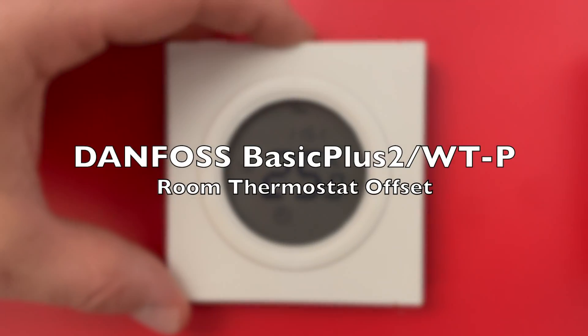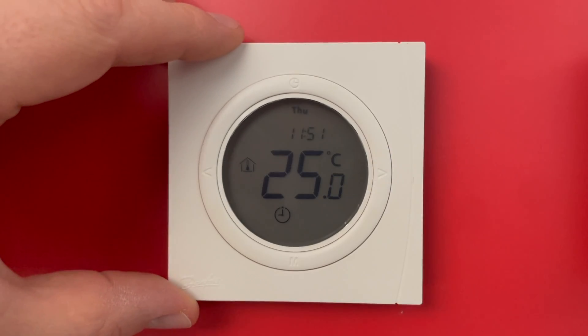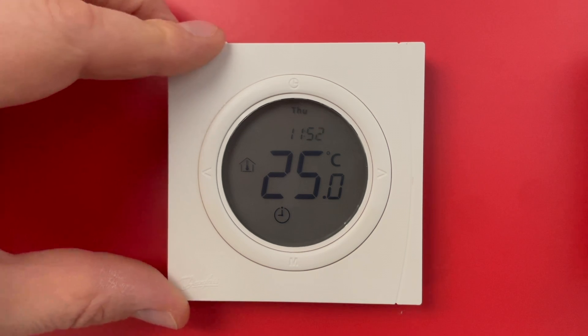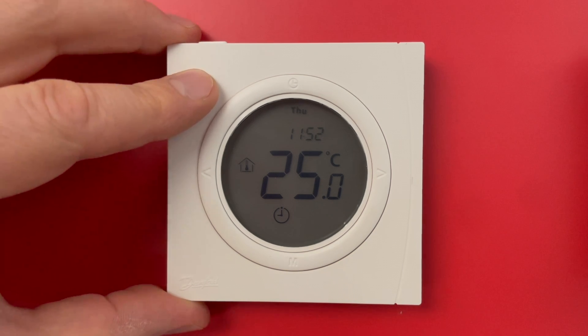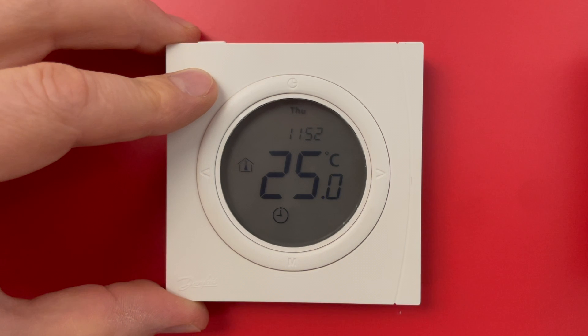This is the Danfoss Basic Plus 2, or VTP room thermostat, and I will show you how to calibrate the measured room temperature. Let's say we have 25 degrees and we would like to calibrate, make an offset for the measured room temperature.